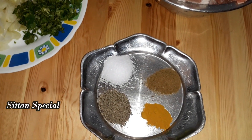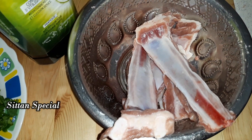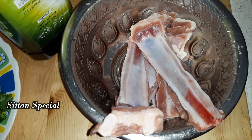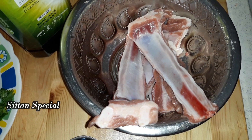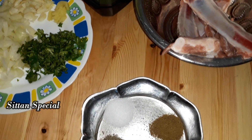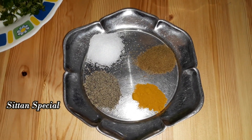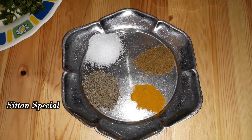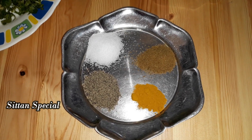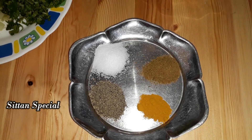You can put it in a small packet while you're using it. You can put it in 1 spoon of pepper and 1 spoon of jeera.